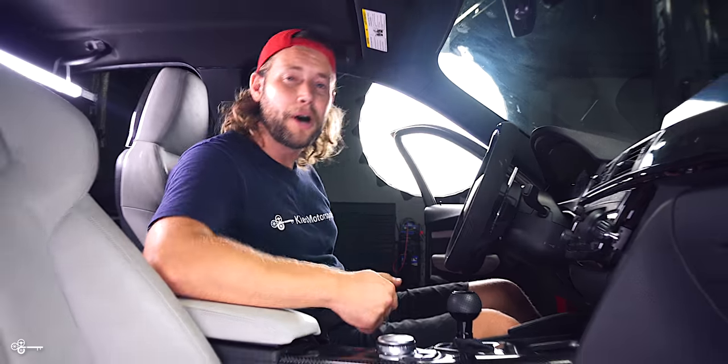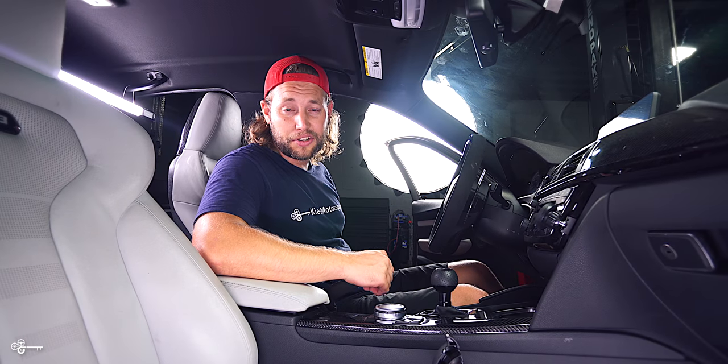Now to do this mod, you're actually going to have to do everything in the backseat, but you're going to need to make sure that you have room to remove some pins. So at this time, move your seats all the way up.